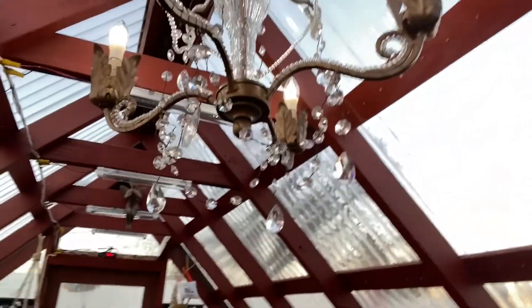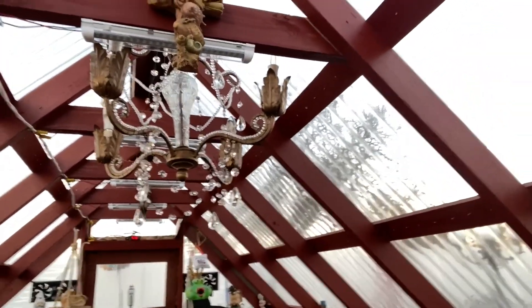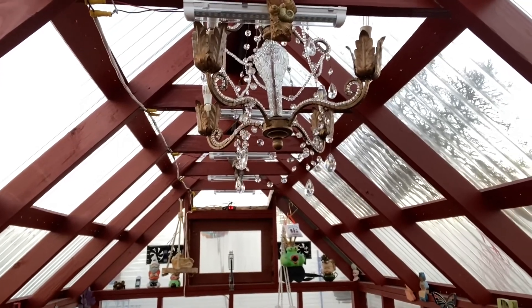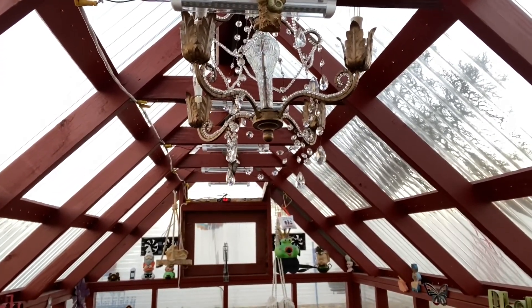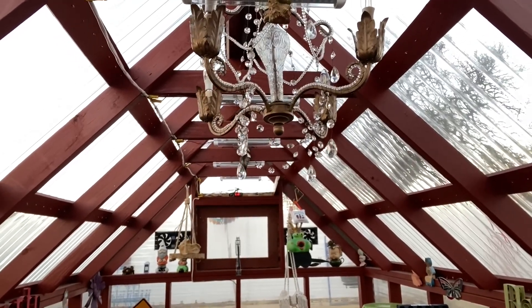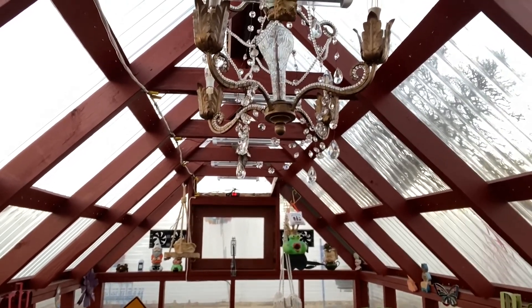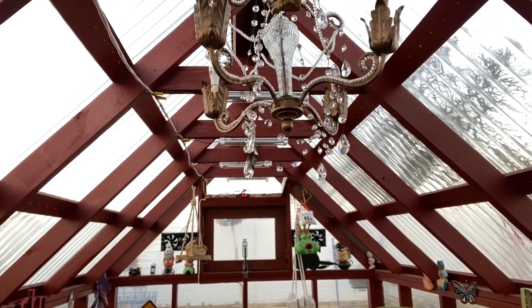I'm going to go over solar power because I've got a couple of things in the yard hooked up that are solar powered, and I'll show you how it's set up. It'll give you an idea if you want to do something like this, because this allows you to have things running during the day or at night on solar power without any wiring going to it.